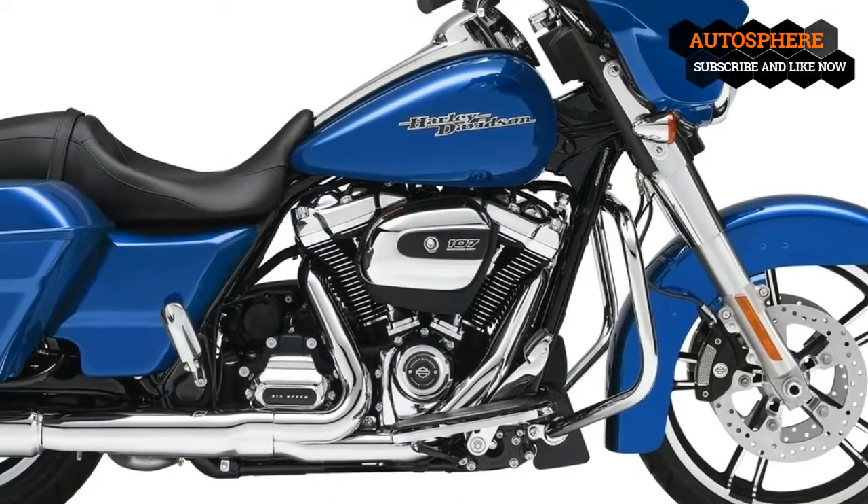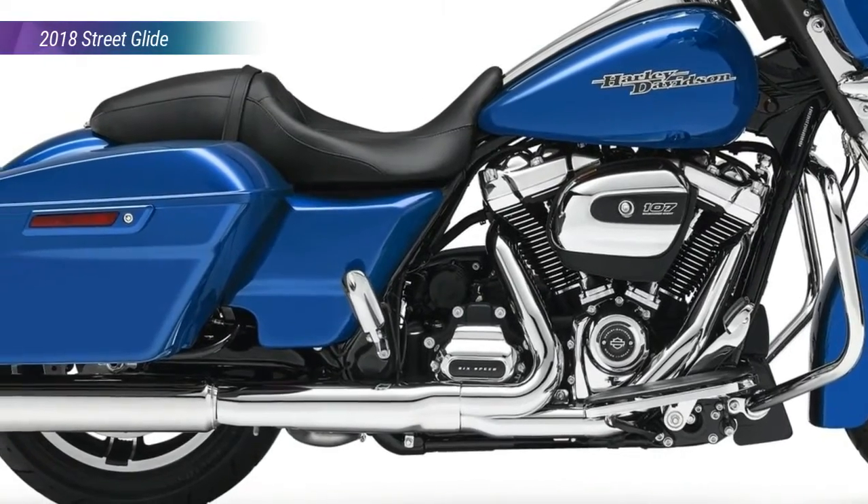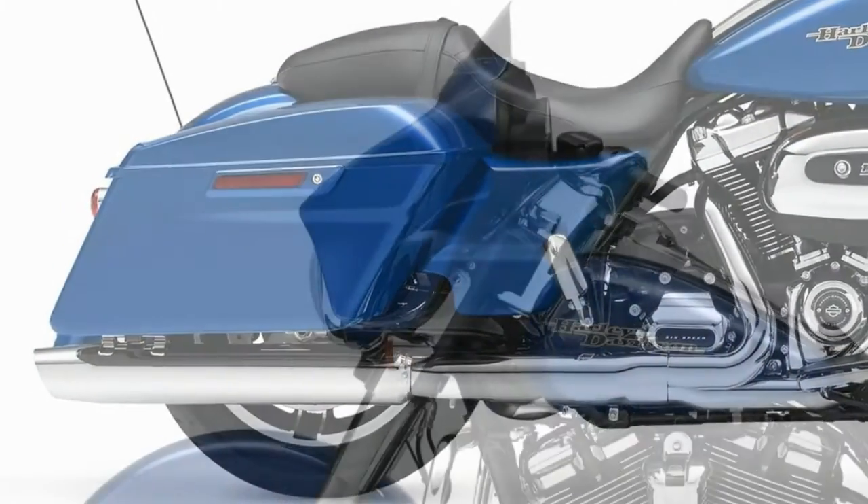The good old, tough-as-balls, welded frame is made up of mild steel tubing that forms the classic double-down tube slash double-cradle FLH slash T framework.